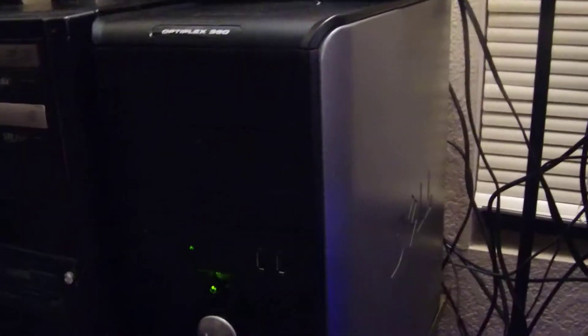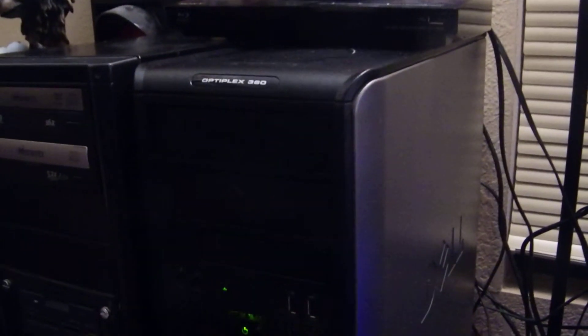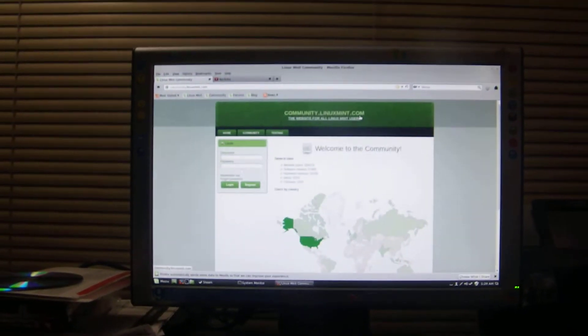Over here we've got another used acquisition — it's a Dell OptiPlex 360. This one has a Pentium Dual Core E7200, which benchmarks around 15,600 points on 3DMark, so it's a decent processor. It's got 4 gigabytes of RAM and it's running Linux Mint, another good Linux distribution.